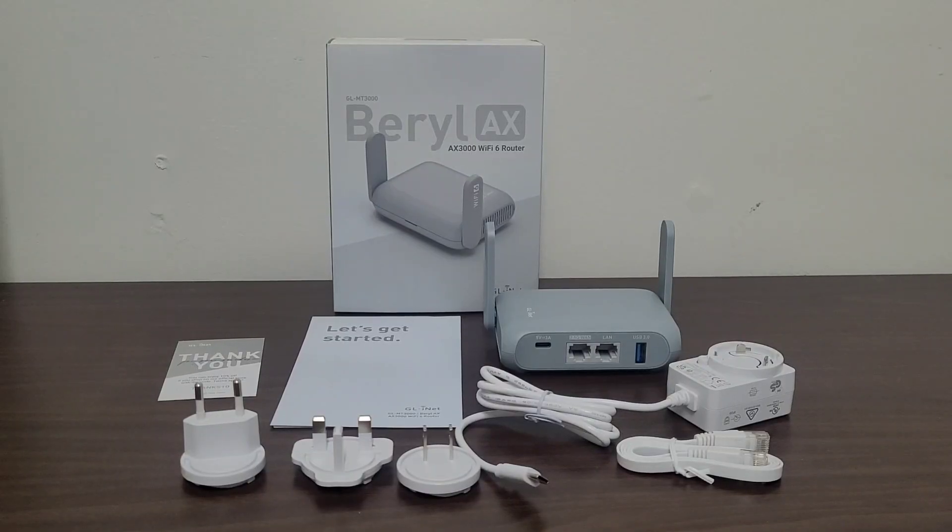So this has been an unboxing of the Beryl AX Wi-Fi 6 travel router. Hope you liked this video — leave a like and subscribe, and see you next time.